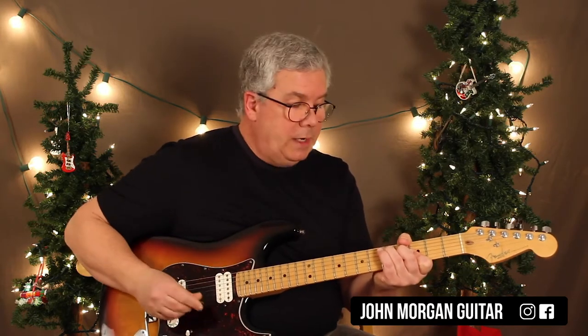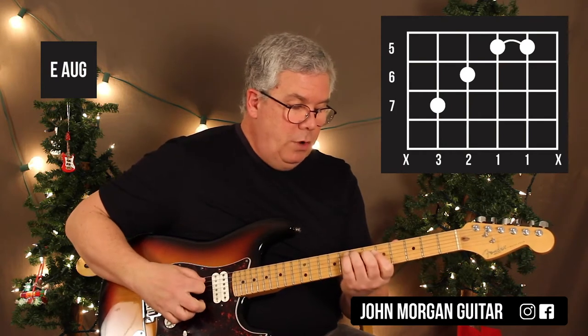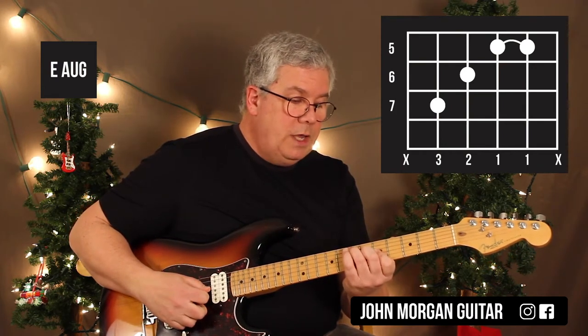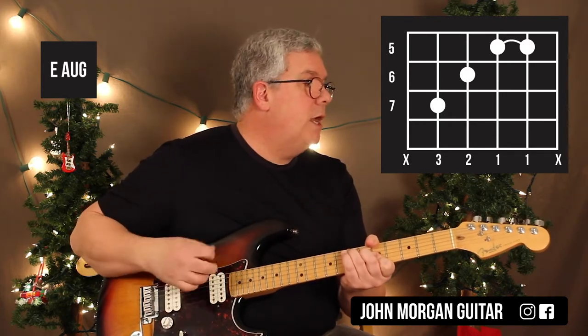I also need an E augmented later on, so I'm just going to move that whole shape up 2 frets: 5th string, 7th fret; 4th string, 6th fret; and then strings 3 and 2 at the 5th fret. I'm going to mute the outside strings.